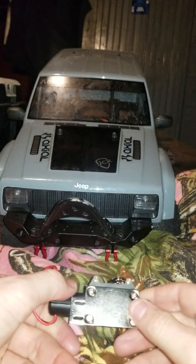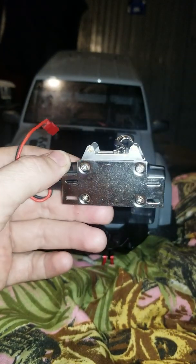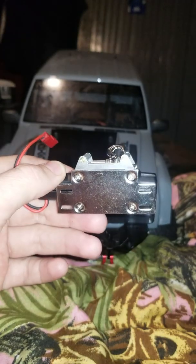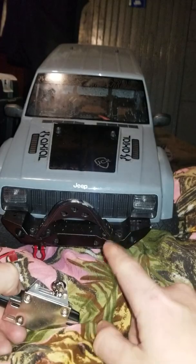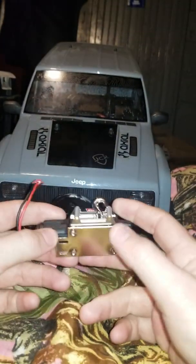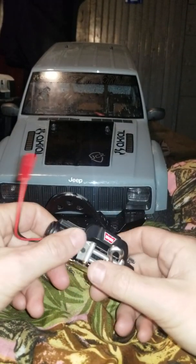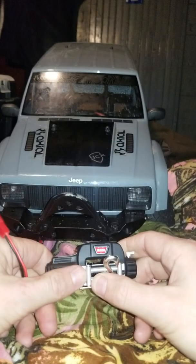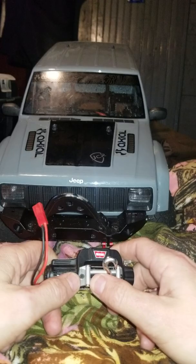It looks like it's going to mount up. I haven't looked yet to see if I can just take this plate off and mount it straight to the bumper, which I think I can — it looks like I can. But the letdown part is what you see is what you get, and I need to wait a week before I get paid again.